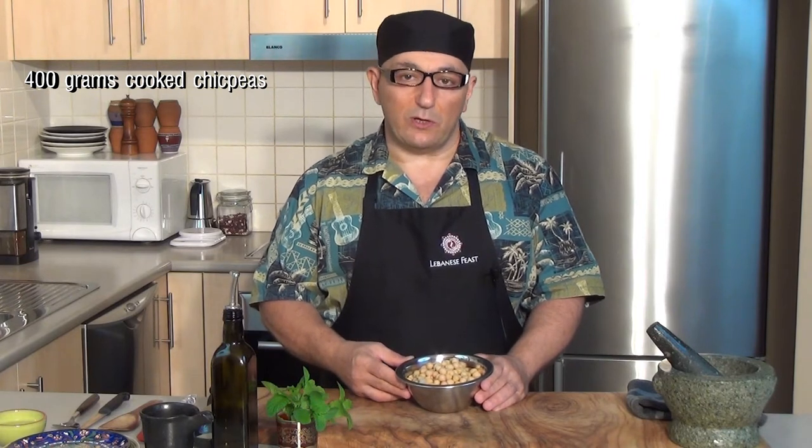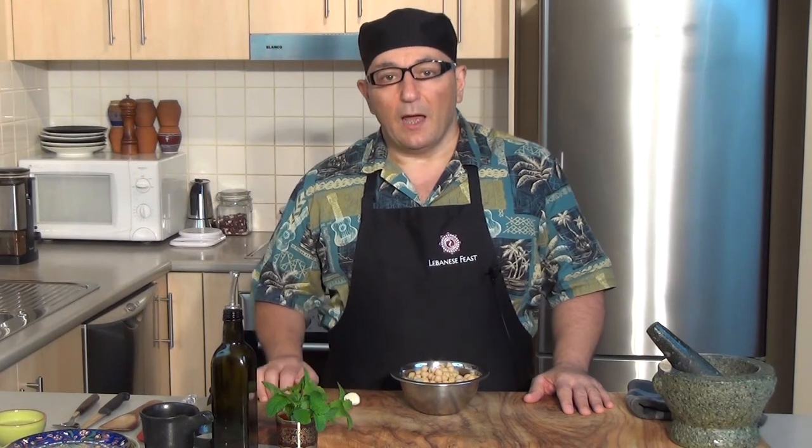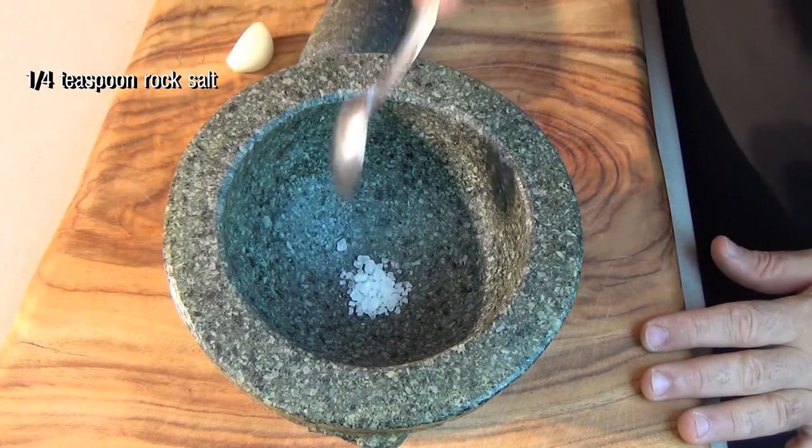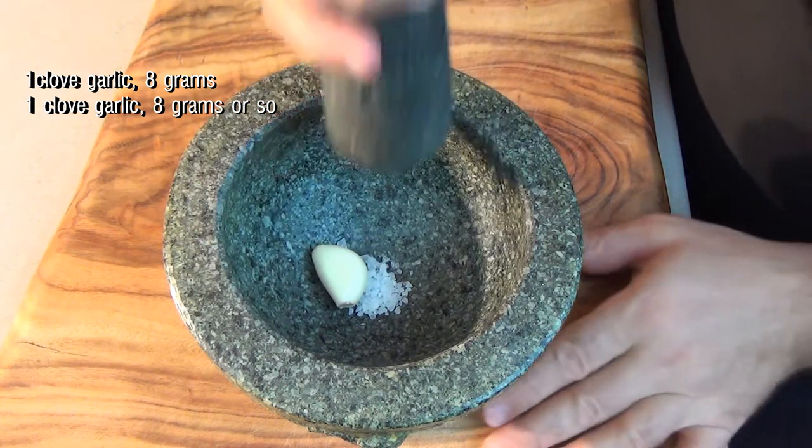I've prepared earlier 400 grams of chickpeas using the dry method, where you need to soak them for a day and a night and then boil them until they are soft. The next step is to prepare the garlic paste using 8 grams of garlic — about 1 clove or near 2 — and crush it with a quarter teaspoon of rock salt.